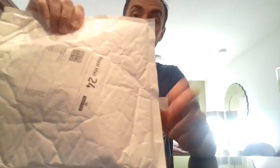Now it's my dad's turn. You've seen the Amazon order, now it's time to look at the eBay order.